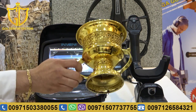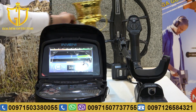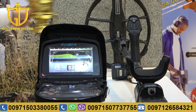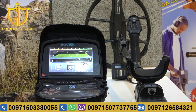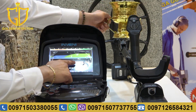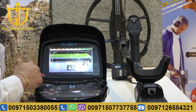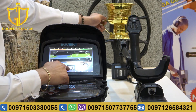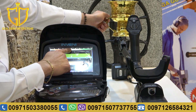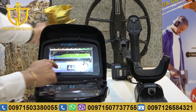As you can see, we have here a big copper. We will test this. You can see the distance is too far from the coil. The color red means metal. And also, you can see the target ID. The cursor is in the middle at 50, which means copper.